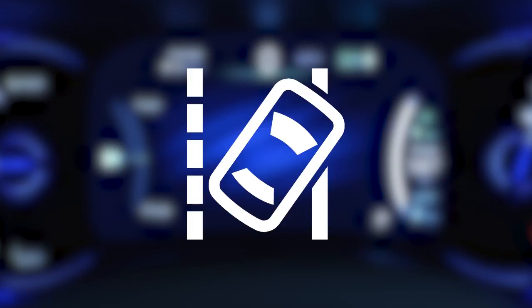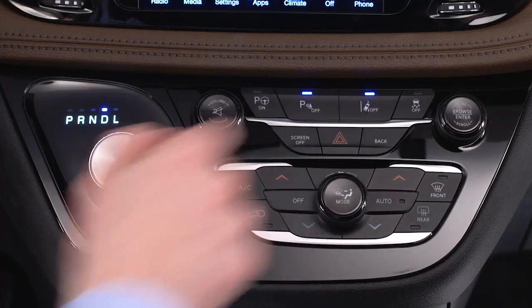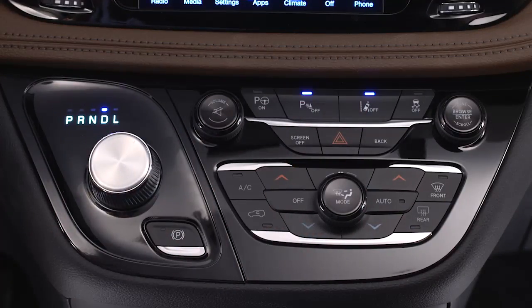A LaneSense On message will be shown in the instrument cluster display. To deactivate the system, push the button again. The default status of LaneSense is off.